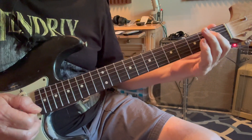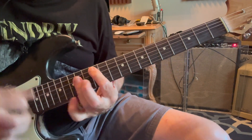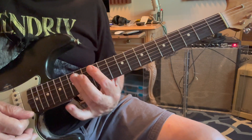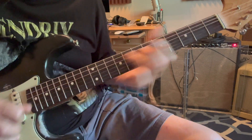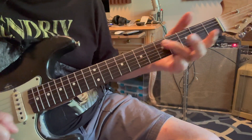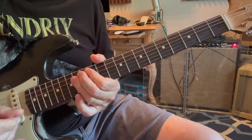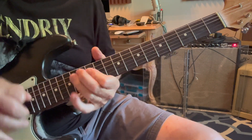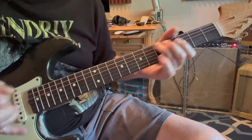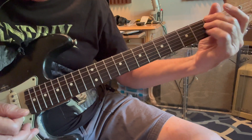And then he slides up on the A string and he's hitting it three times going to the A, up here to the bar. It jumps straight from that A to the D — he's doing it so fast too. And then it goes to this A, hits it open there and then he does this.